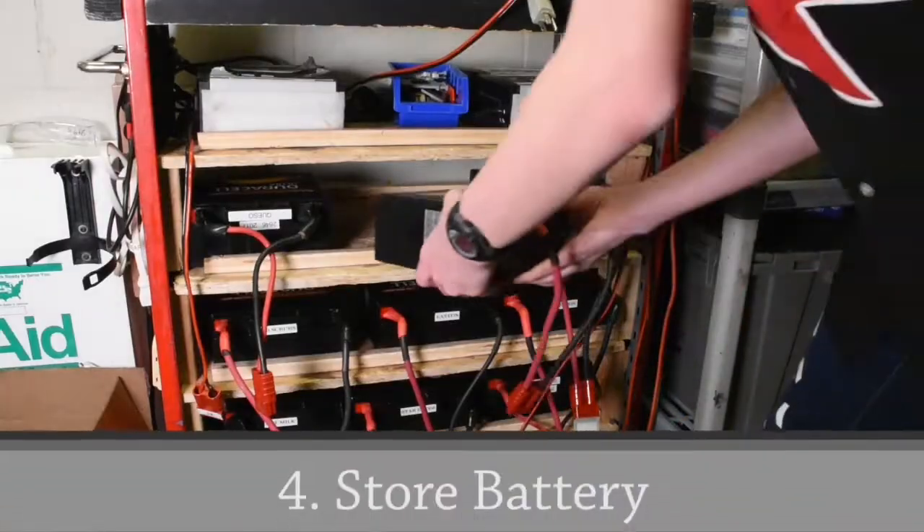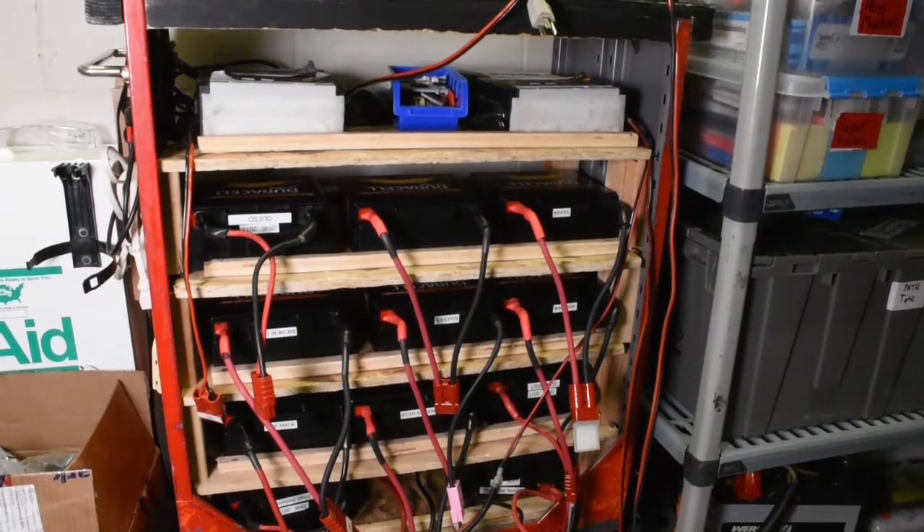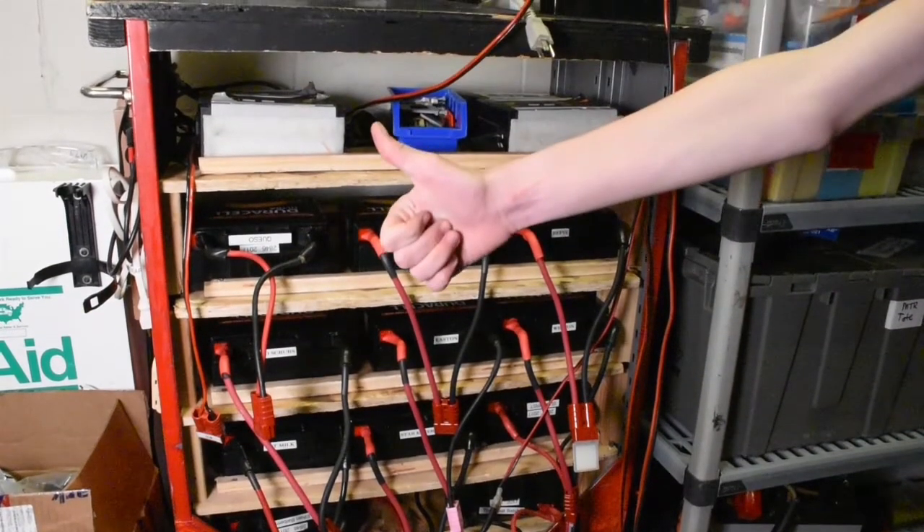Now it's time to store our battery. Make sure when you're storing it that the leads and the terminals are safe and the battery is secure.